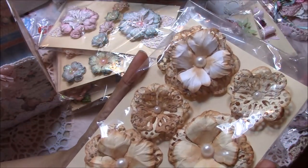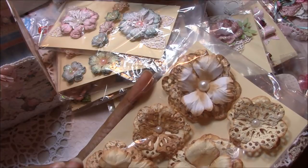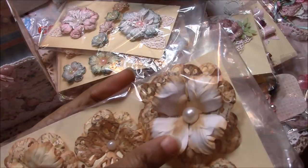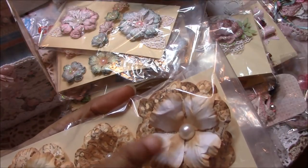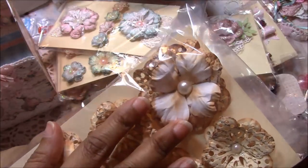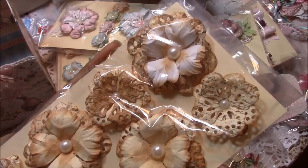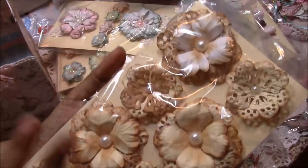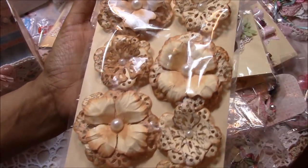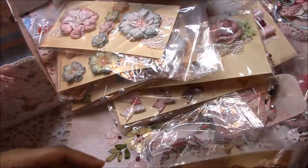I used some cream cardstock and inked it with tea dye ink from Tim Holtz. I also used white paper inked with tea dye. Then I have a stamp with tiny words from Graphic 45 — it's from a collection called A Lady's Diary — and it comes with a stamp that has small words in it. I stamped the whole sheet, then used my dies to cut out the flowers, shaped them, and put them together.